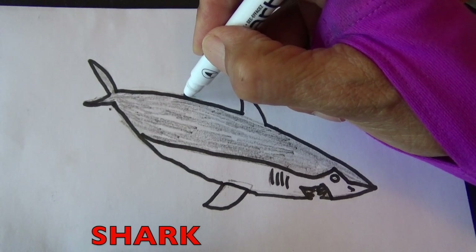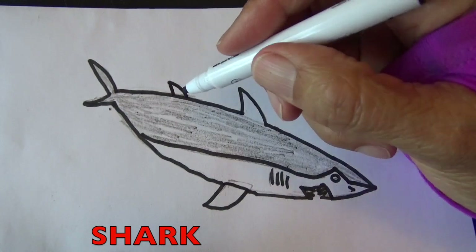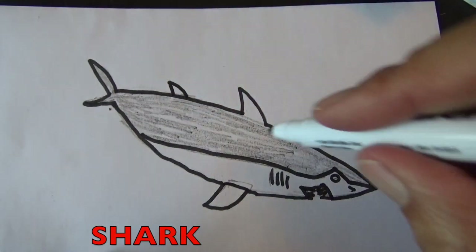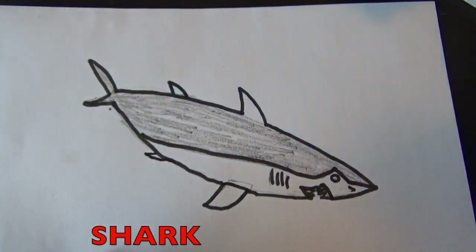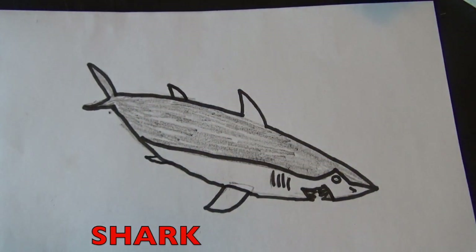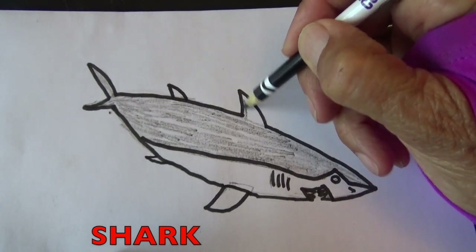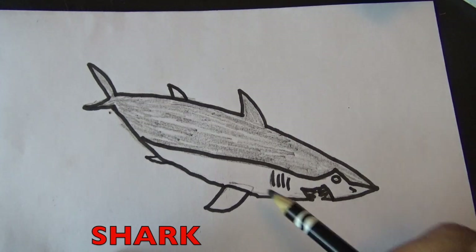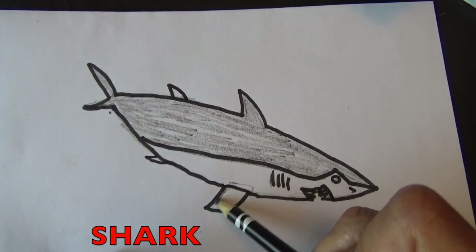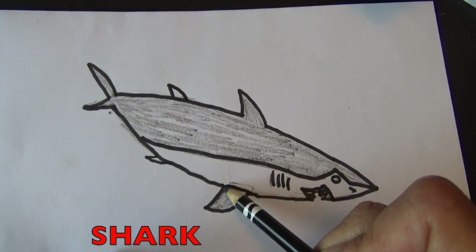Boys and girls, sharks have many fins. Watch where I put some more fins. We need to color in the shark's fins with our pencil.